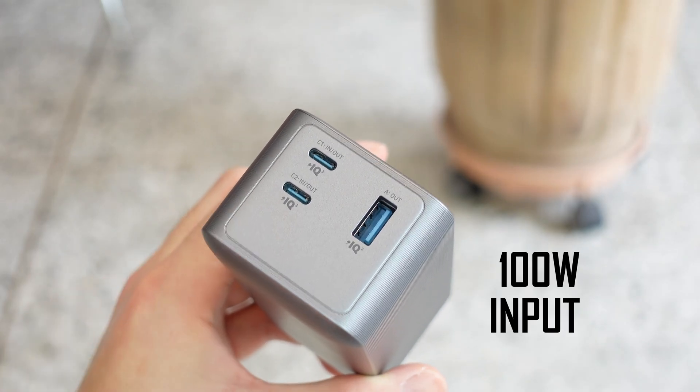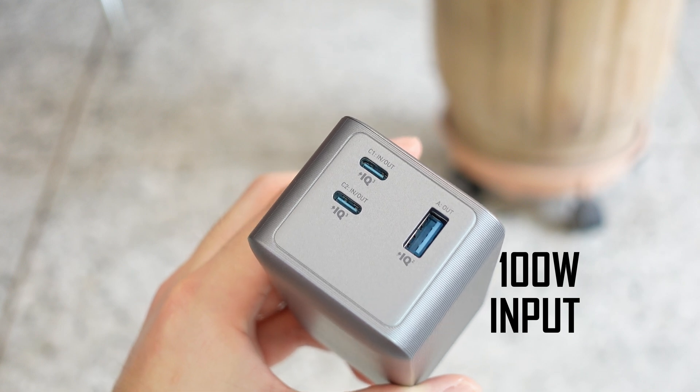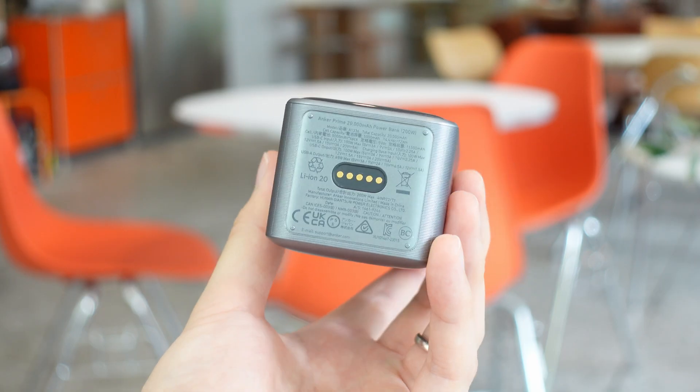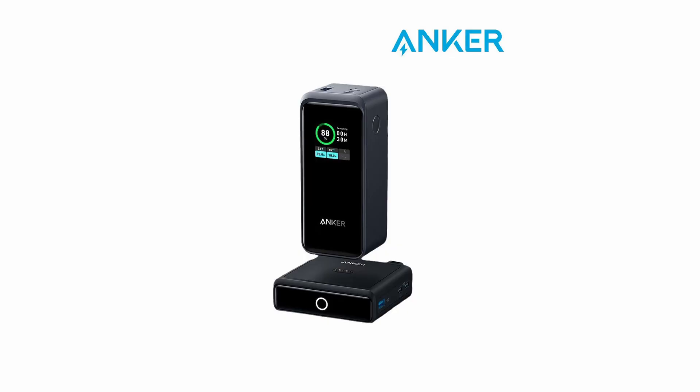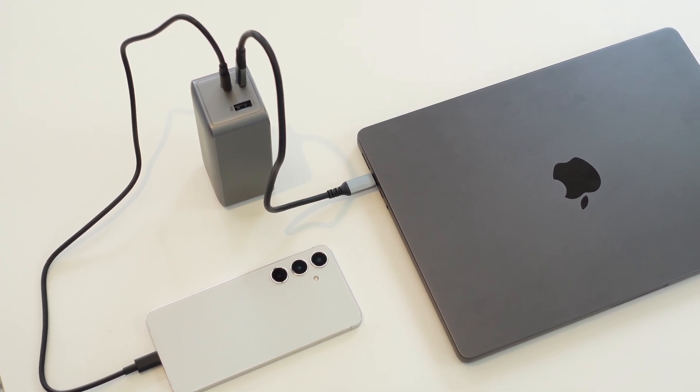On top of that, you can charge the Anker Prime itself at up to 100 watts, either through the USB-C ports since they also take up to 100 watts of input, or through the pins at the bottom with the optional charging dock, which is a cool option. Now let's actually go test this thing out and see if Anker's promises are really true.